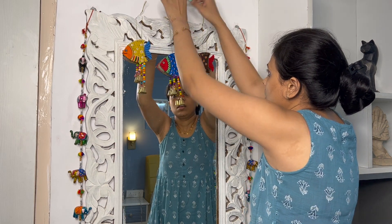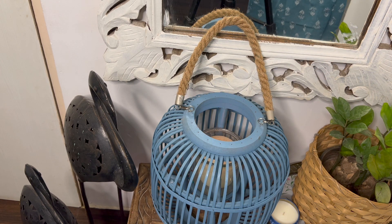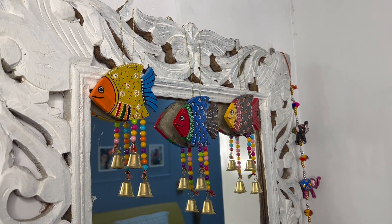Like I am putting the cutouts on the mirror, you can also place them wherever you like. With whatever you have in your house, you can decorate this corner with candles and cutouts, and you have a small, beautiful, cozy corner setup ready for Diwali.